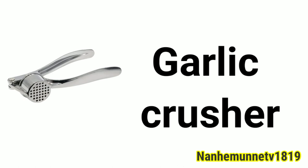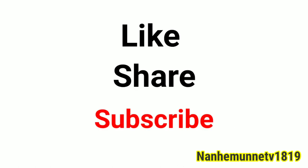Garlic crusher. If you like our video, please like and subscribe. See you in the next video. Bye.